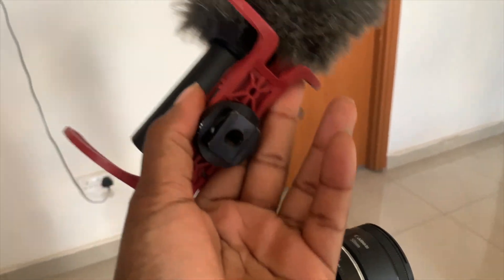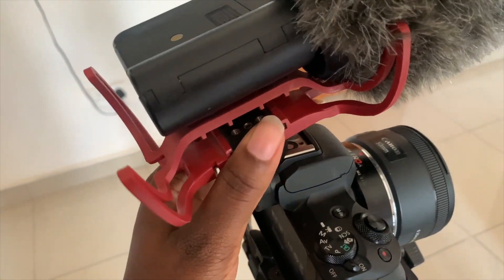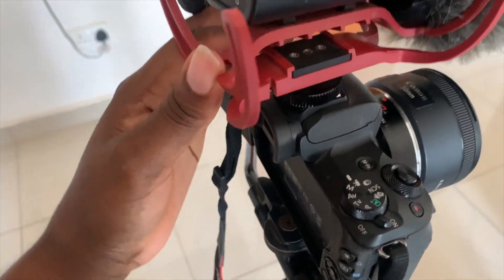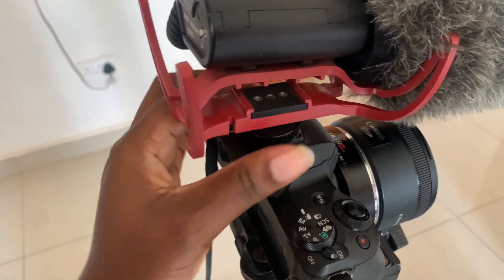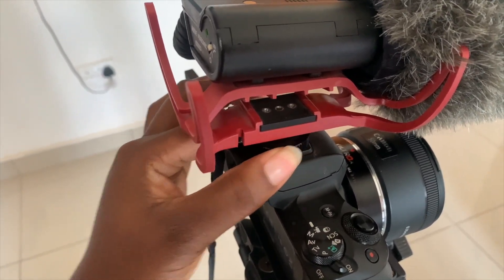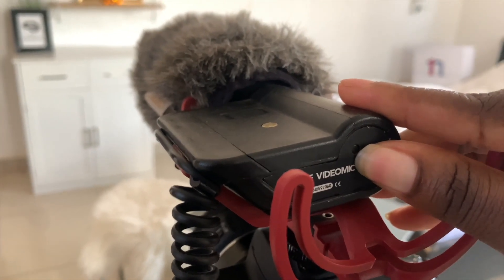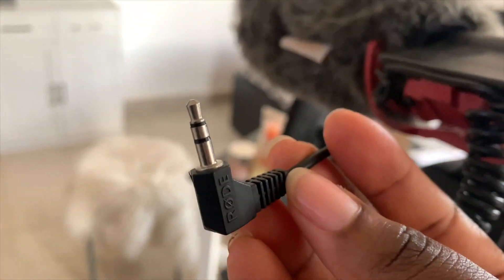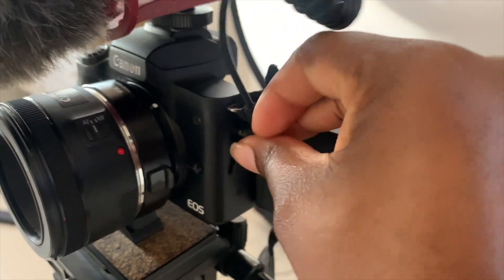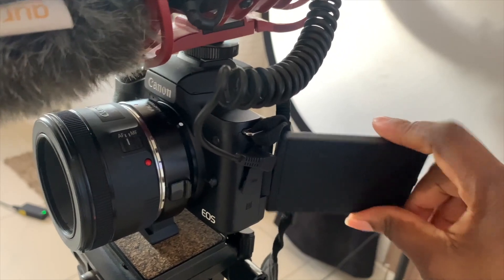It comes without the cover and I secure it on my camera — I make sure it's really secured. Once it's secured, I make sure to plug in and turn on the camera. I've made this mistake before, so plugging in my microphone and turning it on is the first thing I do so I don't forget.